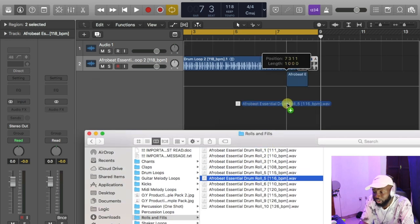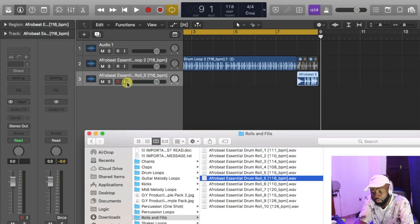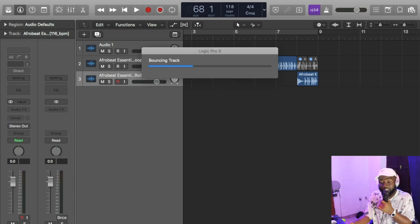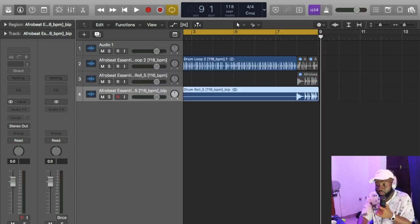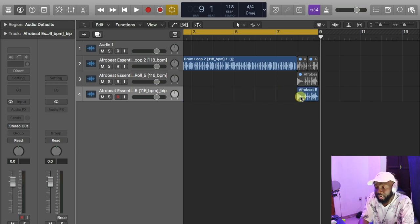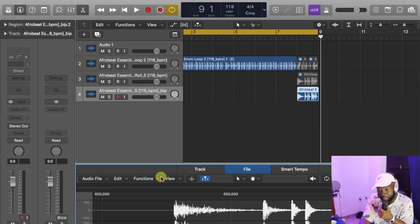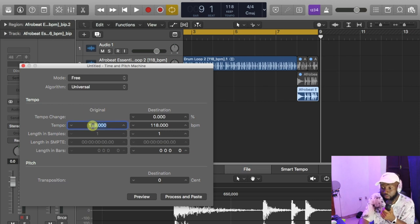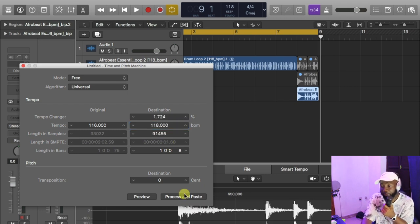As you know, I can just drag and drop it here. For me to change the tempo, I'll click on Control-Command-B. I can bounce it out in the project so as not to change the tempo of the original file. Go to functions, time and pitch machine — it's 116, and I want to get it to 118. Process and paste.